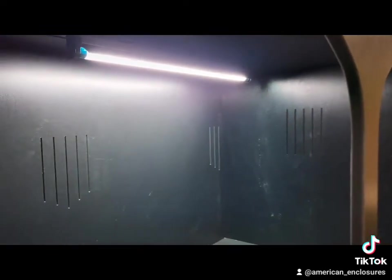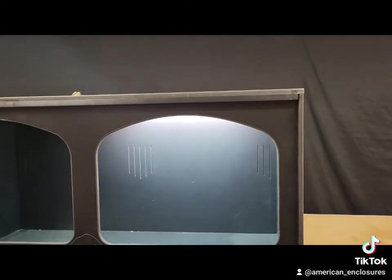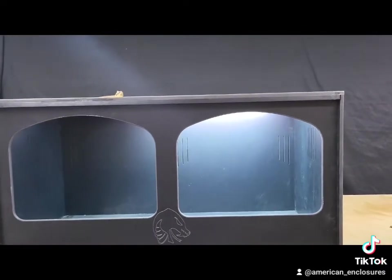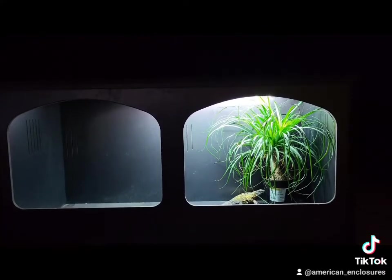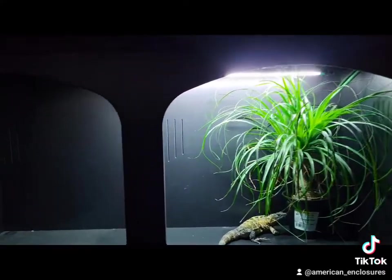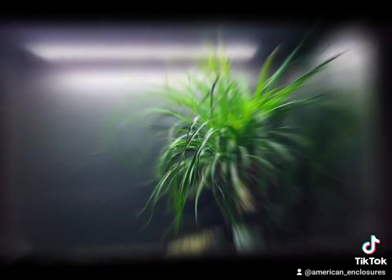I just want to make sure you didn't think you had to put the light exactly where I placed it in this enclosure. Every application is going to possibly be different — you're going to have different structure in the cage and you may want the light placed differently. So the light placement is going to change as you go. We decided to put a plant here just for reference to show what the cage looks like with the light lighting up something other than just the bare floor.